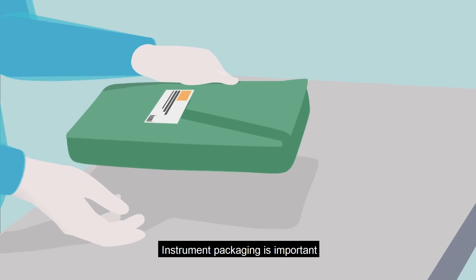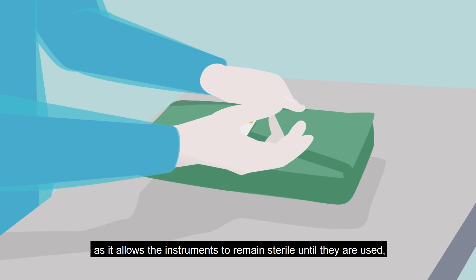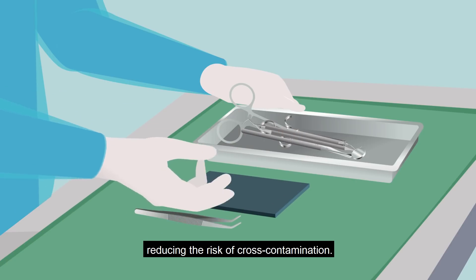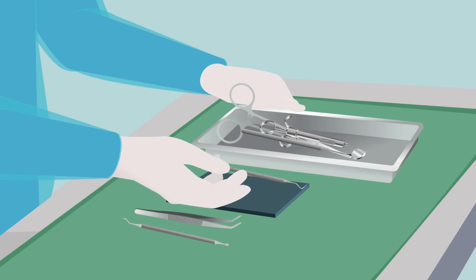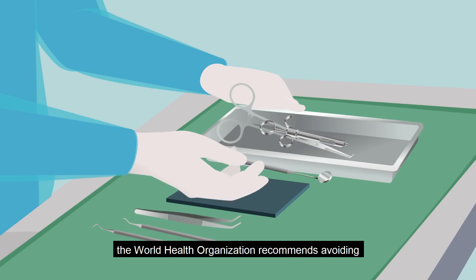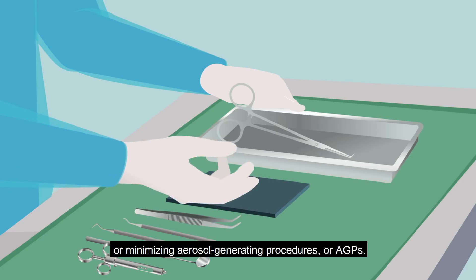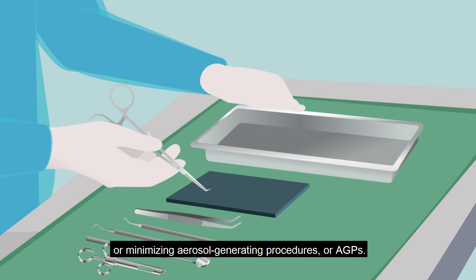Instrument packaging is important as it allows the instruments to remain sterile until they are used, reducing the risk of cross-contamination. During the pandemic, the World Health Organization recommends avoiding or minimizing aerosol-generating procedures, or AGPs.